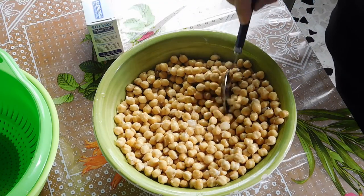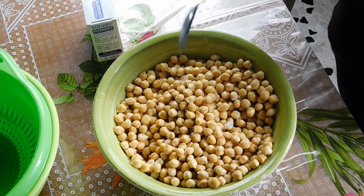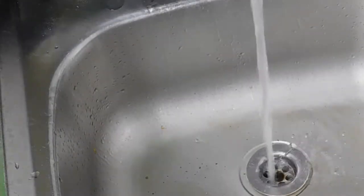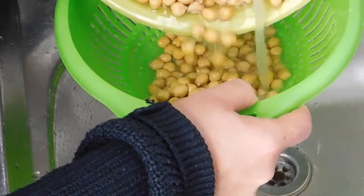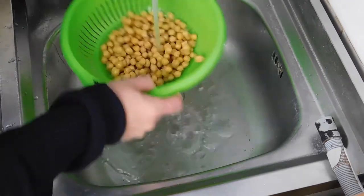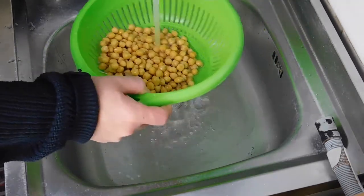Every now and then make sure that you mix it, and then we're going to rinse it. Time has come — we need to rinse it well and get rid of the baking soda, so make sure you're washing it really well.